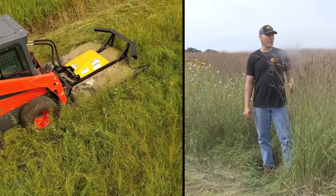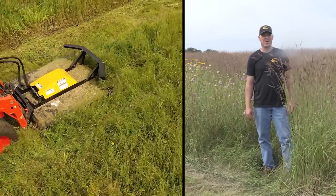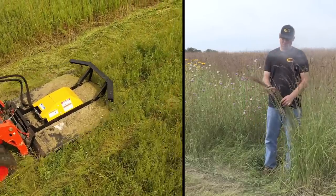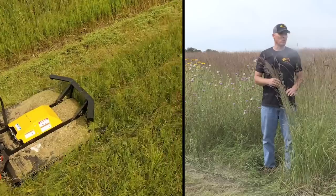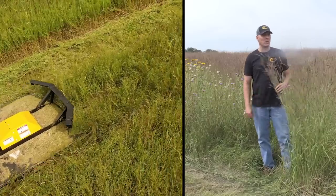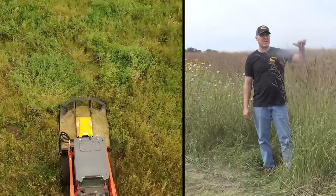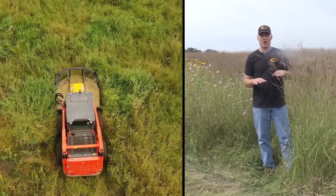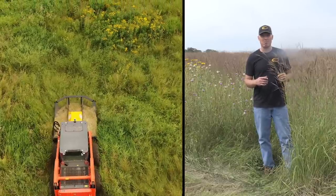I want to talk about what we're mowing here in this grassy area. This is a CRP field that hasn't been tilled for at least 10 years, planted with native grasses — big bluestem grass. There are a lot of invasive species like thistles and some broom grass. We've had a lot of rain this year so the grass has really grown well, thick and dense with quite a few thistles. I'm holding the mower about six inches off the ground because the grass is so dense and thick that it takes a tremendous amount of power to mow it.